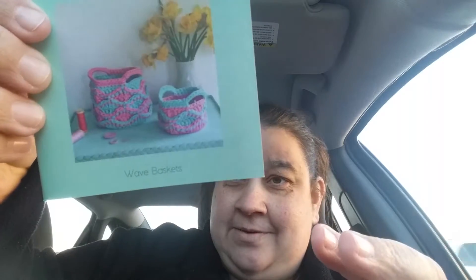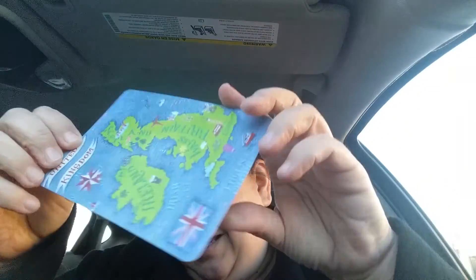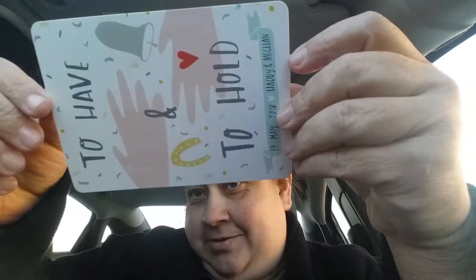Oh, the weave and basket. Hopefully I can give that to somebody because I really didn't care for it whenever I made it the first time. The postcard for the United Kingdom, Ireland, and Great Britain — I like that. And then having Harry and Meghan — I don't mind having another one of those either.